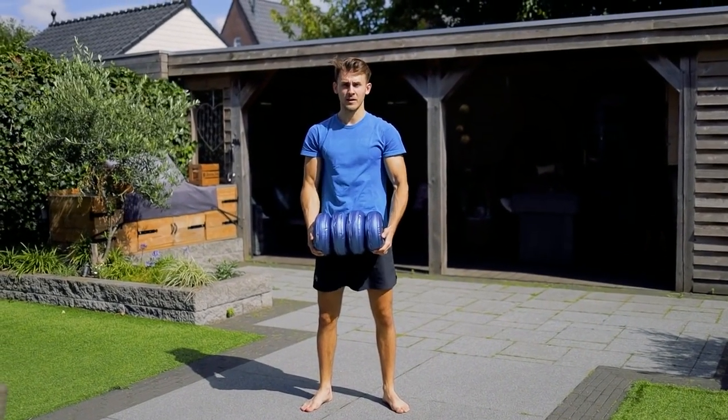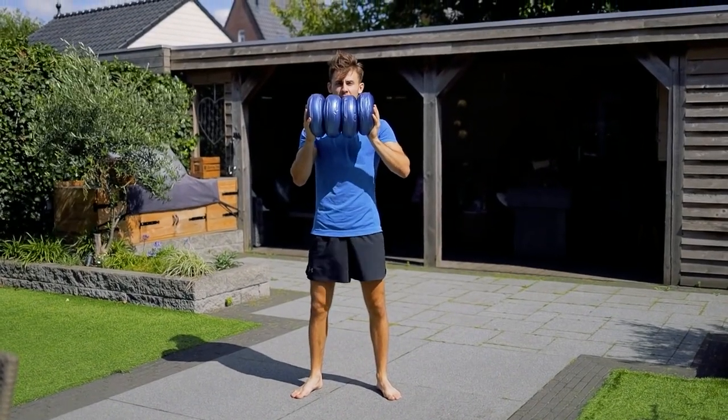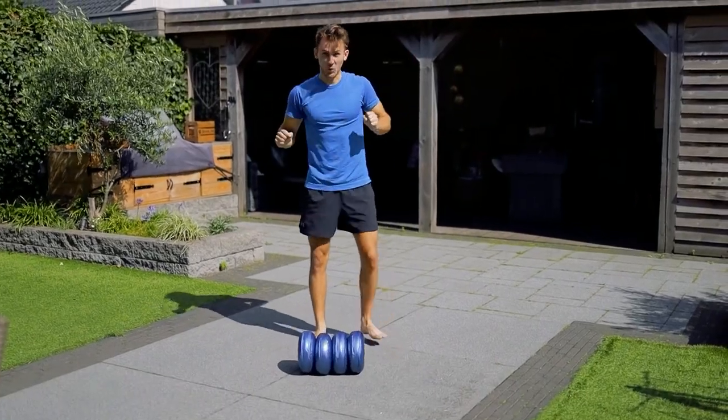Drop test on the stone, dumbbell 2, height 1. Drop test on the stone, dumbbell 2, height 2. Ooh!